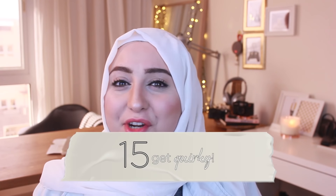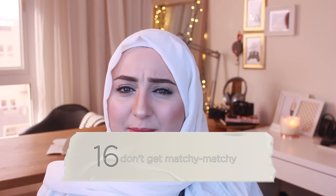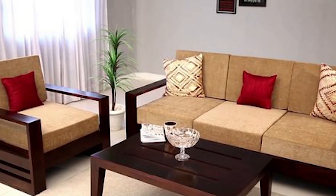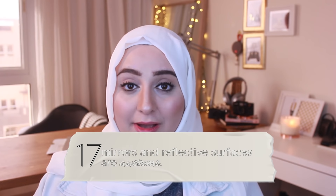Tip number fifteen: do not be afraid to get a little quirky with your design. Sometimes having pieces that are completely out of the style you have is actually a nice thing. Tip number sixteen: don't buy matchy-matchy sofas. That is frowned upon in interior design — you get the look of a professionally designed room when you invest in mismatched pieces, so your sofa doesn't have to match your armchair. Also tip sixteen: add mirrors and reflective surfaces if you have a small space to give the illusion of a bigger space.